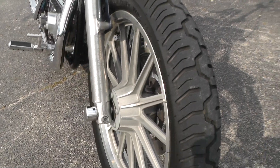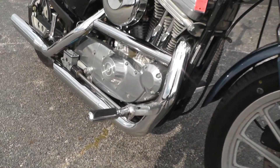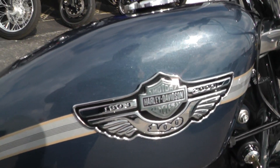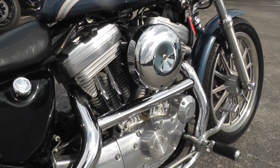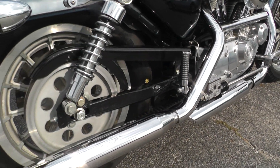Good tire there on the front. Aluminum spoke mag rims. Forward mount foot controls. It is a carbureted bike. 2003 was the 100th anniversary year for Harley-Davidson. This paint is called gunmetal blue. Got a Screaming Eagle muffler so it's got a nice little sound to it.